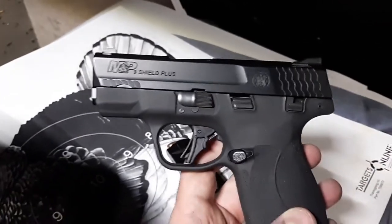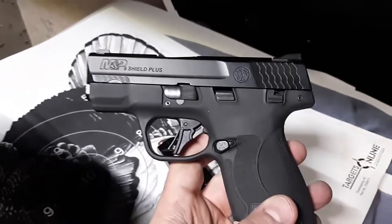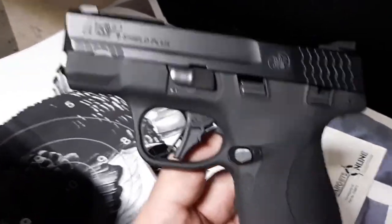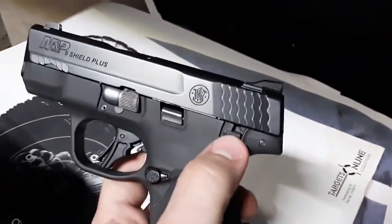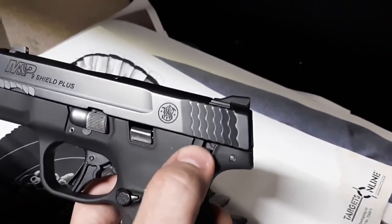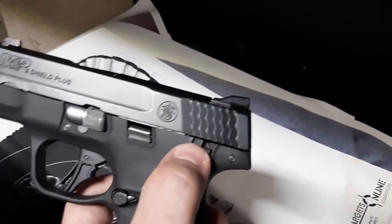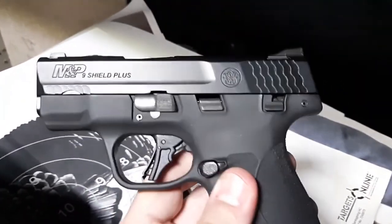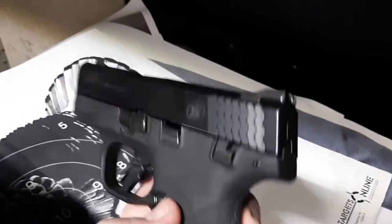Hey everybody, going to do a mini review of the new M&P Shield Plus by Smith and Wesson, whose stock is up just a tiny bit today. This is a safety model — I personally would not carry the safety model. It goes on easy, comes off easy, it goes on maybe a little too easy, kind of goes halfway up right there.